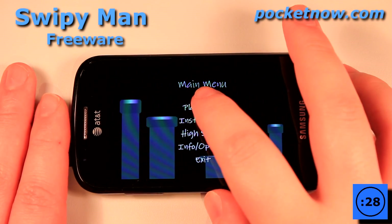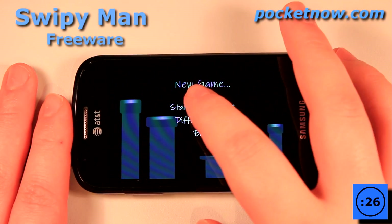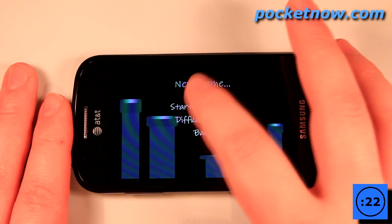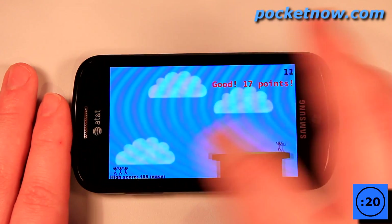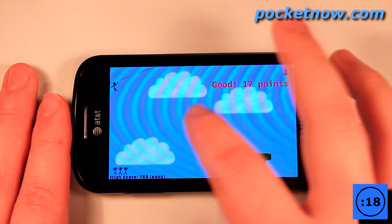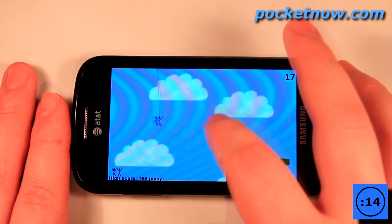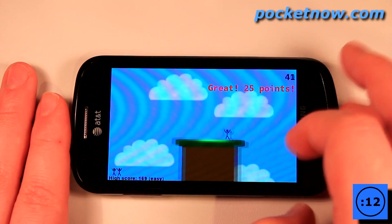Swipey Man is a surprisingly challenging game in which you must move your Swipey Man onto one of these platforms from dangling on the rope. What I want to do is to launch my Swipey Man onto one of these platforms. And the further you go into the game, the more platforms show up and the more difficult the levels become.